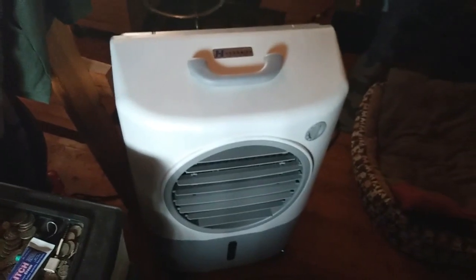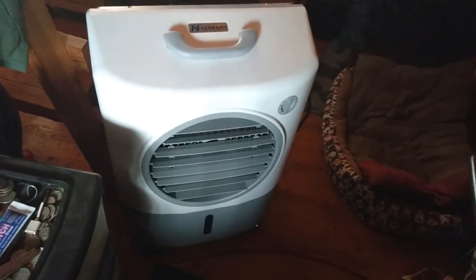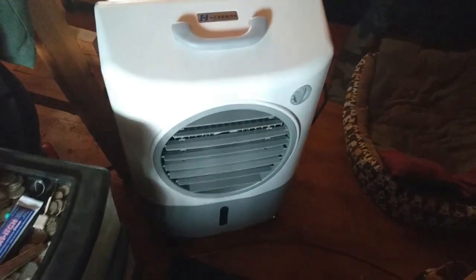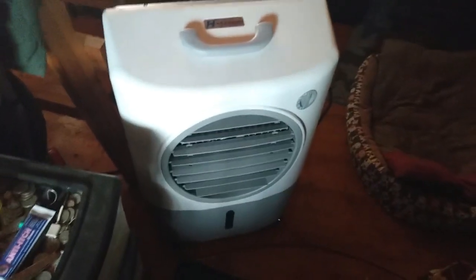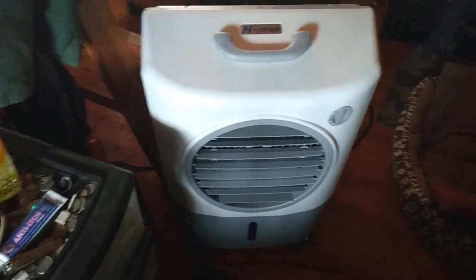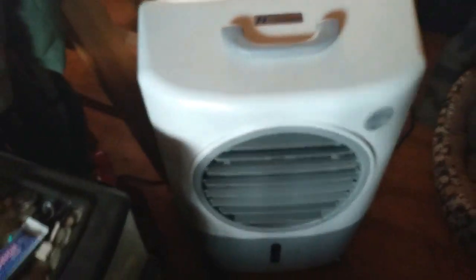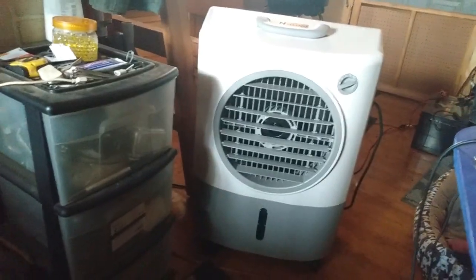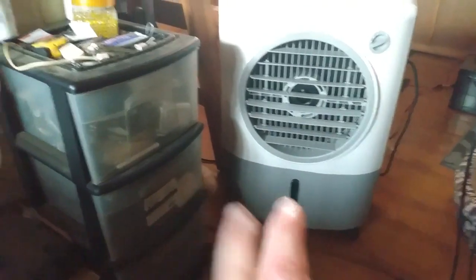It is a little bit loud, but when you want to be cool in your house you're probably not too concerned about noise. I sleep with it on — it doesn't bother me at all, you get used to the sound. I've just had this on low, and I have it next to my day bed. It really does put out a lot of cold air.